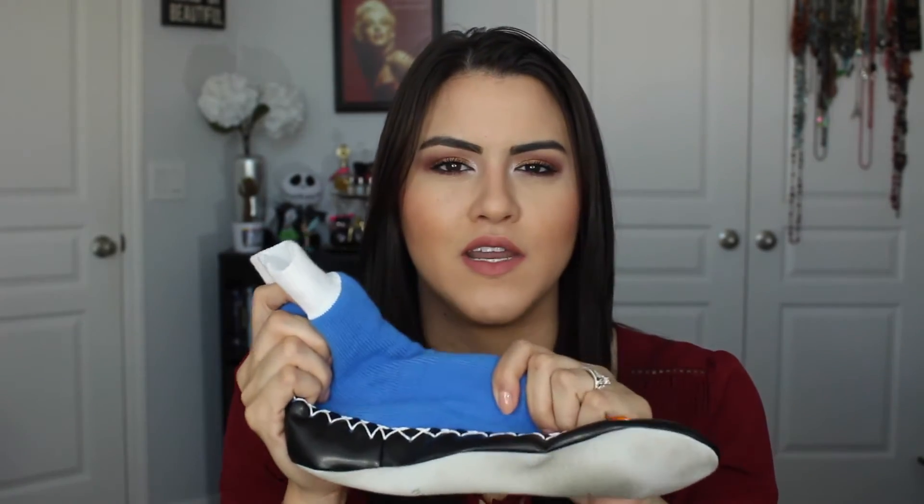They're not like slippers that fall off your feet. I really like the fact that your feet don't get sweaty from them — it just keeps your feet at a perfect temperature. You know how sometimes fuzzy slippers make your feet really hot and sweaty? With these, it feels like you have a thick sock on but it's breathable, so you don't get hot.